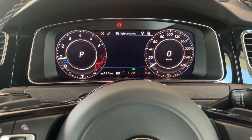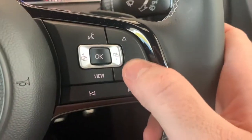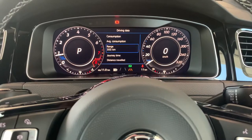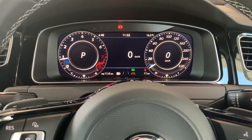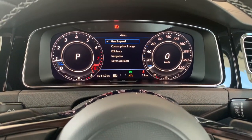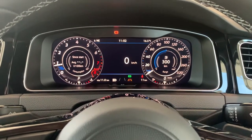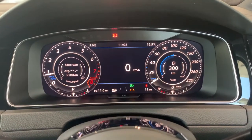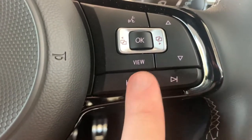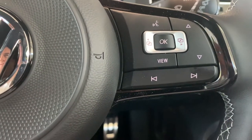Using the arrow keys and OK button, for example, you can take it off the map and switch to your audio menu, telephone menu if you've got one connected, vehicle status, a lap timer, or driving data. Using the up and down keys you have quite a few display options: range until empty, or a digital speedo in the middle. The view button lets you change what's shown in the center dials between gear, speed, consumption, or other options — it's very customizable. Below those buttons you have your track or radio station selection, which also switches between songs on Apple CarPlay or Android Auto.